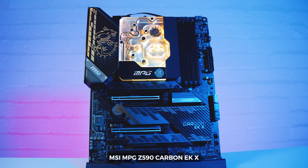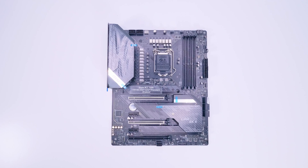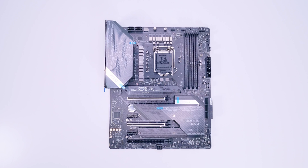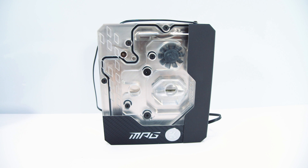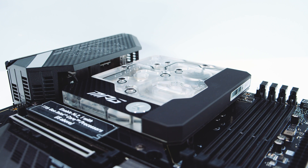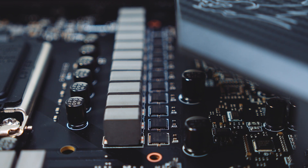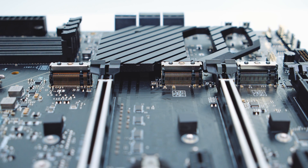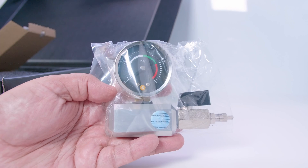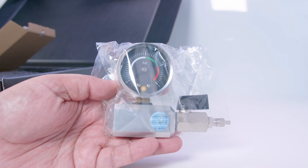First up, we've got the MSI MPG Z590 Carbon EKX. This is really a water cooling solution for those who are looking for that additional overclocking headroom. If we look at the board here, you'll notice that it comes with this monoblock that is supplied and designed by EK. The monoblock covers the VRM and also covers the CPU, so you're getting a two-in-one cooling solution. The Carbon EKX features a 16+1+1 phase digital VRM setup with 75 amp power stages. It also features Intel's LGA 1200 socket with support for 10th and 11th Gen CPUs, and like most MSI Z590 boards, three M.2 slots. In the box is also a pressure and leak tester for the motherboard, so if you're building a water-cooled machine, you can leak test it without having to fill the loop.